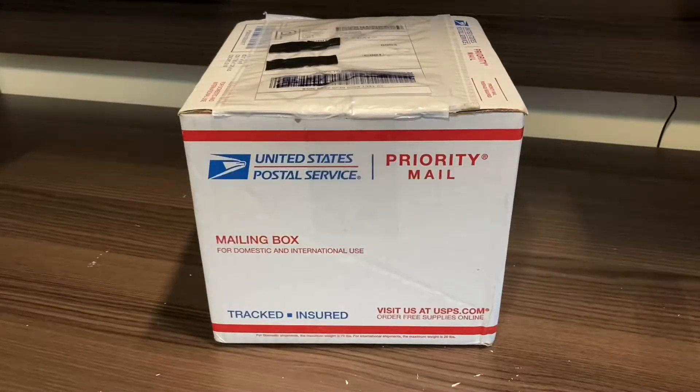Hey everyone, I'm Illinois Fire Alarms, and today we're going to be doing an unboxing video of a pretty unusual device, as you probably saw by the title.